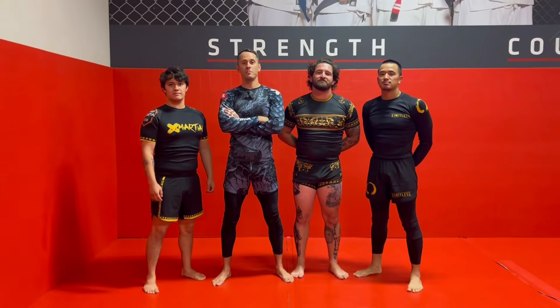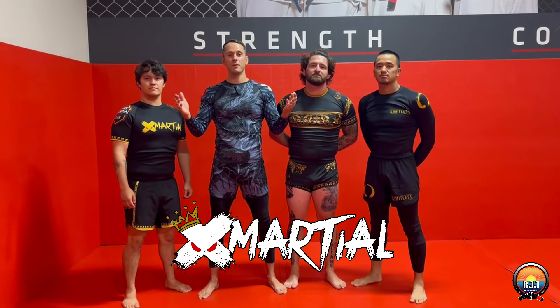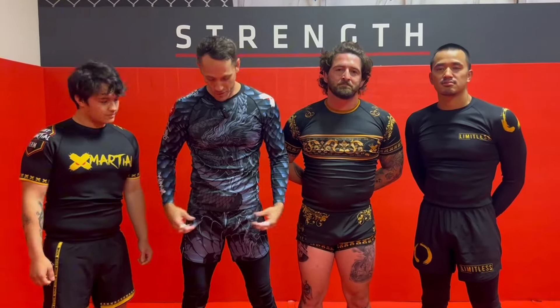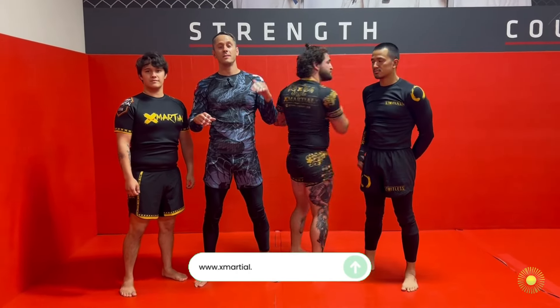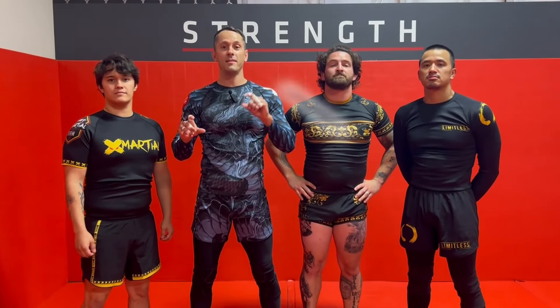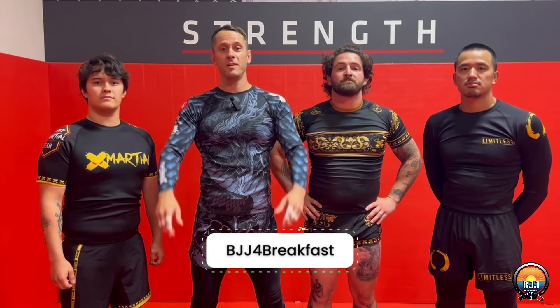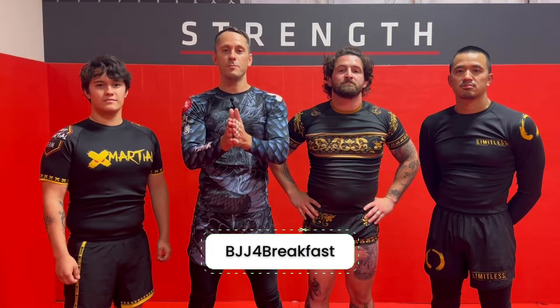What's up everybody, Coach Nate here. Just wanted to give a shout out to our new gear sponsor X Marshall — they just started sponsoring the page and we really appreciate it. We love wearing their gear; it fits great, feels great, looks great. They've hooked us up with a coupon code — it's xmarshall.com, enter the coupon code 'BJJ4breakfast' and get yourself a 15% discount. Please support them, they're a bunch of good dudes — thank you X Marshall.